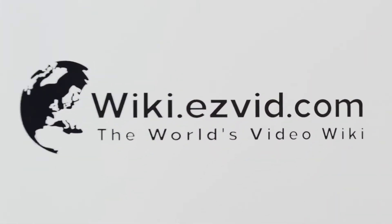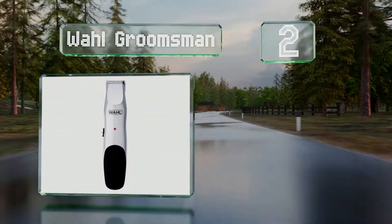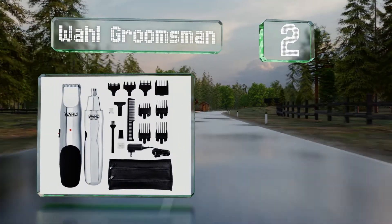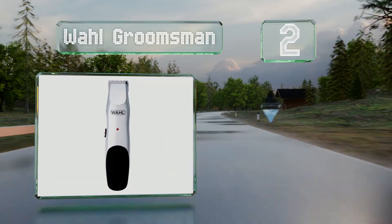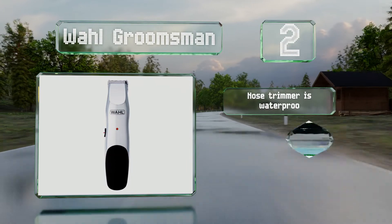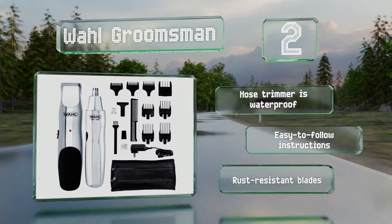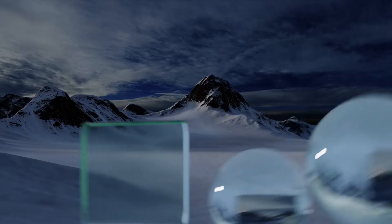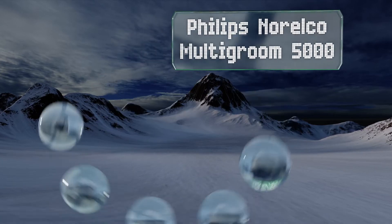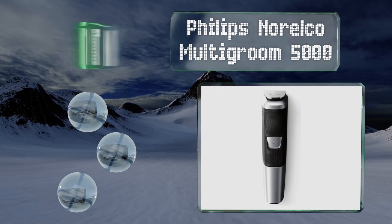At number two, why make multiple purchases when one kit can provide everything you need? With the Wild Groomsmen, you can give yourself a haircut, take care of facial hair, tidy up your nose, shave precise lines, and control the hair in your ears. The nose trimmer is waterproof, and it comes with easy-to-follow instructions and rust-resistant blades.